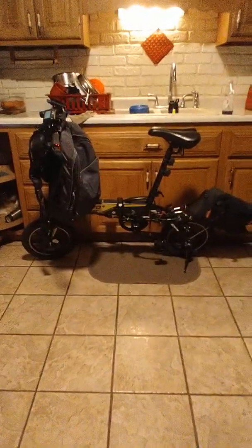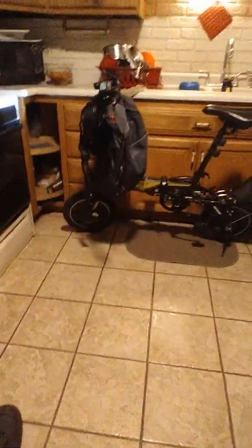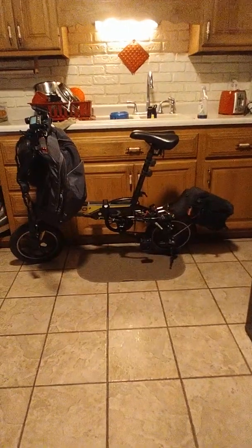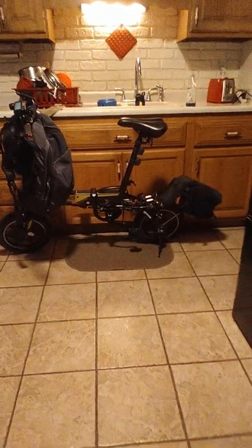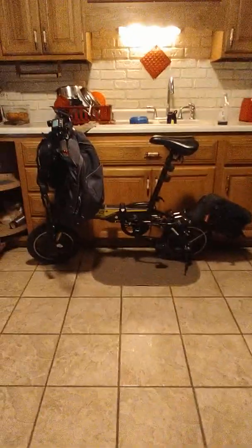What's up guys, it's your boy DJ coming at you with a late night short review. But good information for those of you who are looking to add more power to your e-bike, especially the small e-bikes like this. I think I've got some pretty good information after thinking it out for a while. I'll try to make it short and just get to the points.